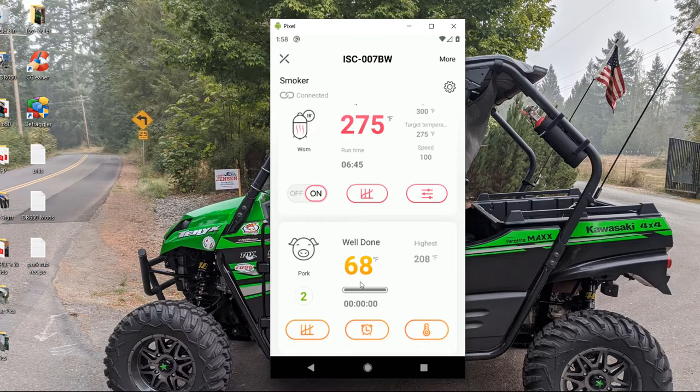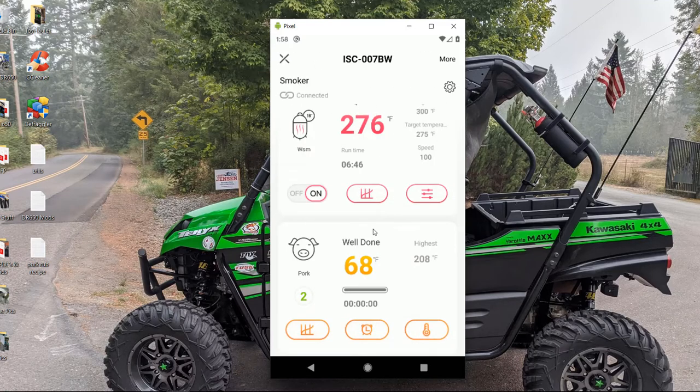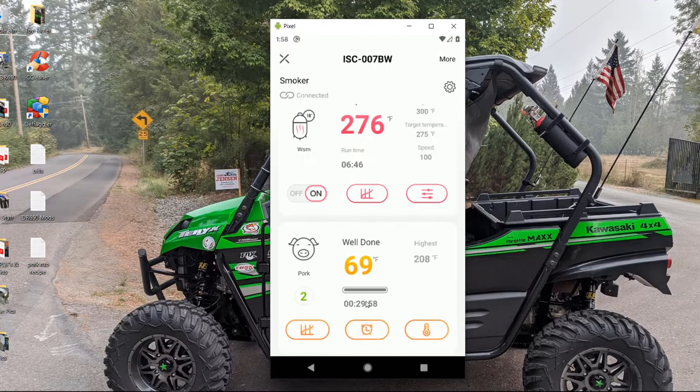Down here is the grill grate probe — I have it clipped right at the grill grate, the same location I'm smoking the butt. The second probe is pushed into the pork butt. I should have used the timer for the initial three hours, but I didn't. After that, I set it for 30-minute intervals and was spraying a 50/50 mix of apple cider vinegar and water. You set the timer and it counts down so you can keep your targets for when you want to spritz. You can also set a high-temp warning — I had it at 200 so the alarm went off when it hit 200.